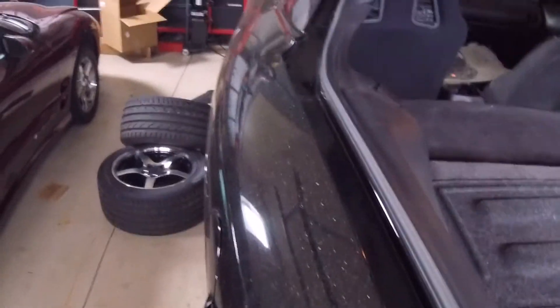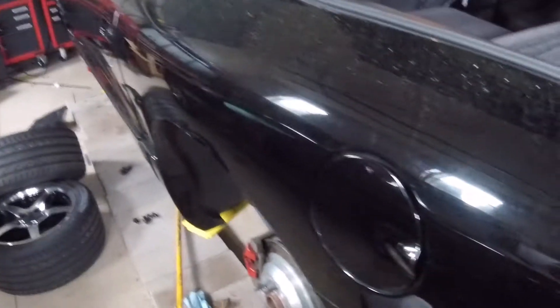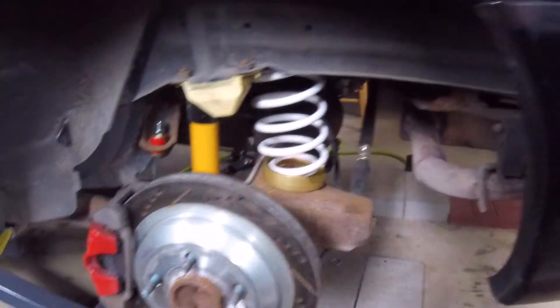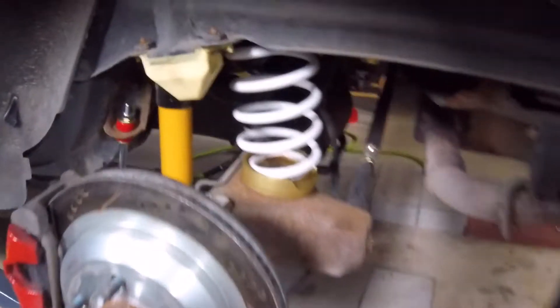These are the on-car adjustable Kony shocks, and I can show you how that works. They come with a little knob that goes on the top. Since I've already cut the holes in my carpet, you just put the little knob on the post and spin it — spinning it either loosens or tightens your shocks. On the street I run them at full soft because that's what rides the nicest, and then on the track I just firm them up about three quarters of the way, which seemed to do okay.